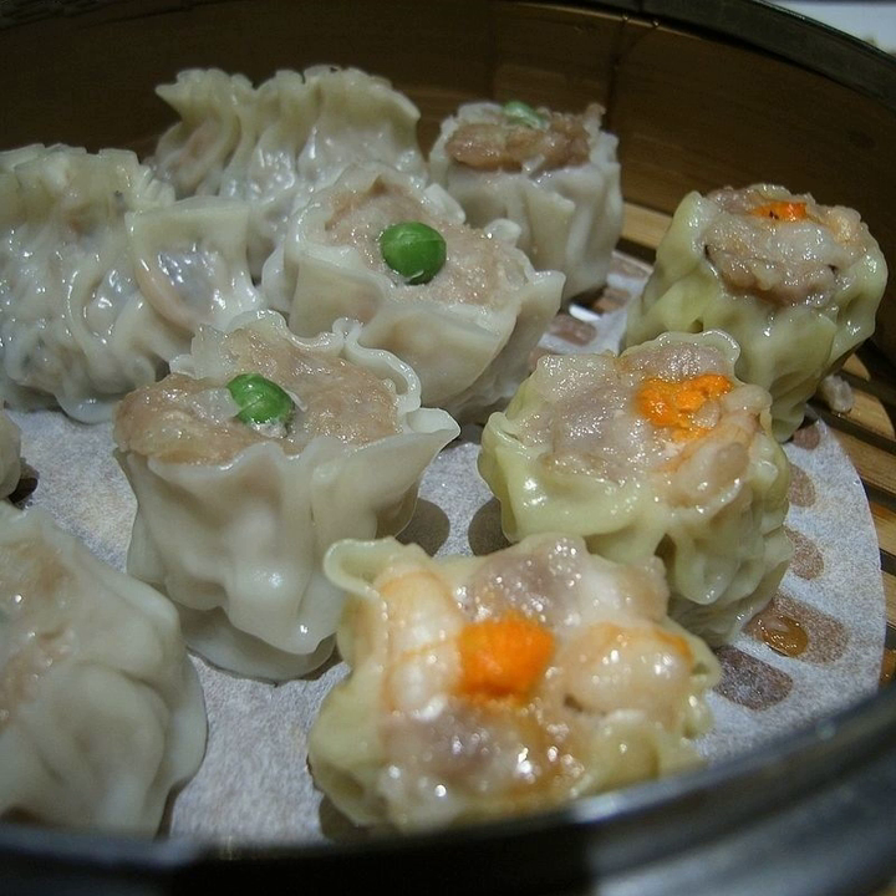Shu mai in Vietnam has minced pork, onion, scallion and shredded bread as the main ingredients, and is cooked in tomato sauce. It is usually served in a banh mi for breakfast.